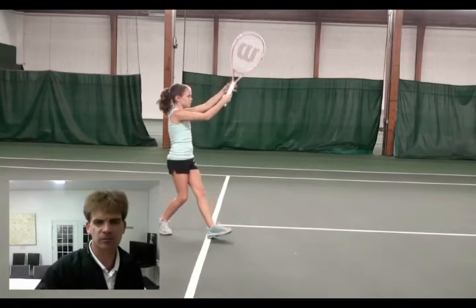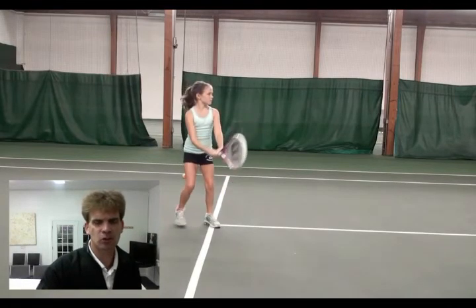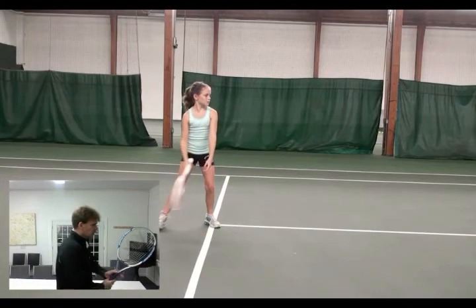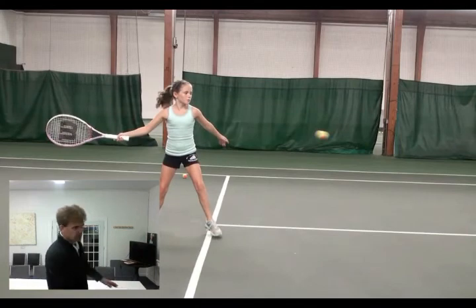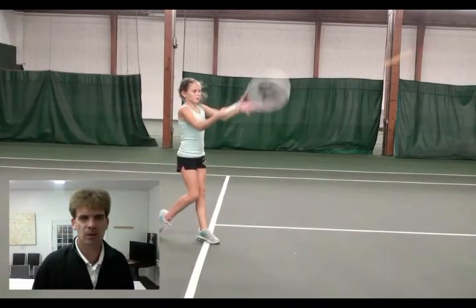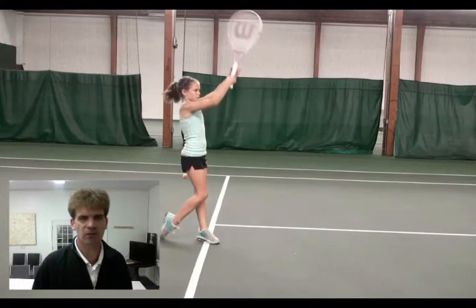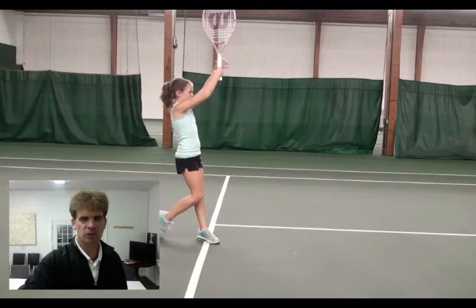Very nice, Sophie. Let's see another one. For the racket back, I want it to be there — I don't want it to be turning back and then zigzagging back through, so that's one thing we definitely want to fix up. Lean forward, get your head forward, watching contact, nice follow through. Well done, Sophie — that looks pretty good.